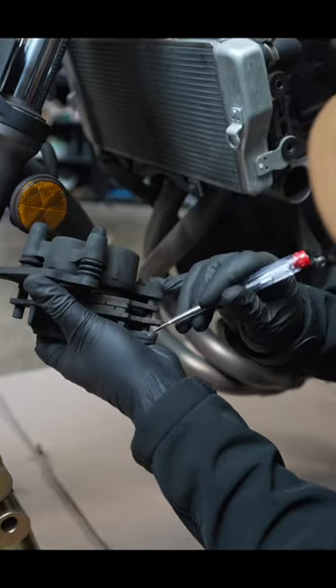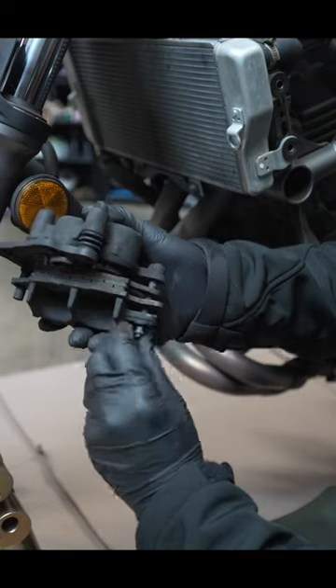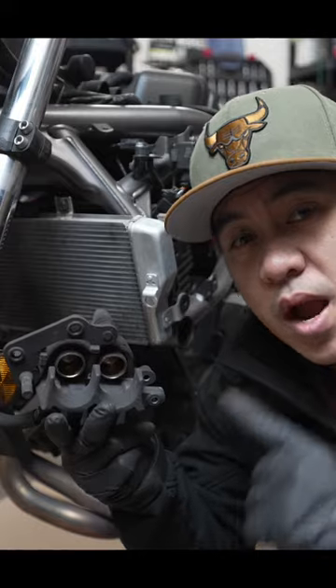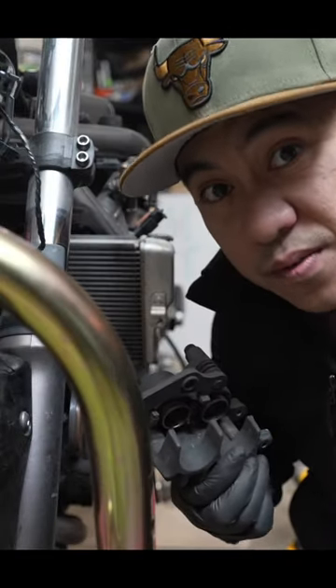You see how dirty that is? First thing you want to do is remove the brake pads. This one's pretty easy. There's a cotter pin right here. This pin comes out just like that. See all that gunk in there? If you don't clean this crap out your pistons will seize. You don't want to be riding down the street and then endo into your face.